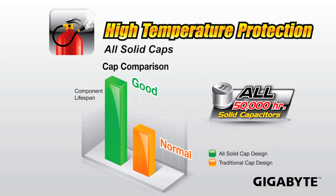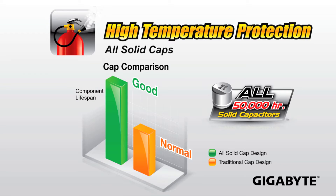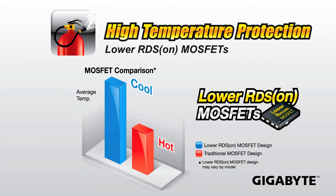Next up, we're also providing high temperature protection in terms of using all quality components on our motherboards, like we've done in the past. We're using all solid capacitors, which provide a much longer lifespan than other capacitors. We're also using high temperature, low RDS on MOSFETs, so these are able to withstand higher temperatures and provide better thermal properties.